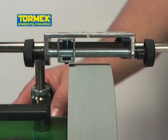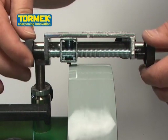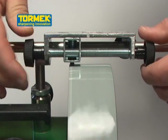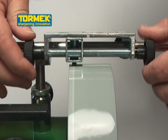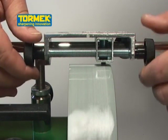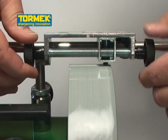Start the Tormek and turn the feed screw knobs simultaneously to feed the diamond cutting tip smoothly across the stone. A maximum feed time of 90 seconds is recommended. By feeding more quickly, down to a 30 second feed time, you will create a coarser and faster grinding surface, ideal for shaping and removing damage to a cutting edge.